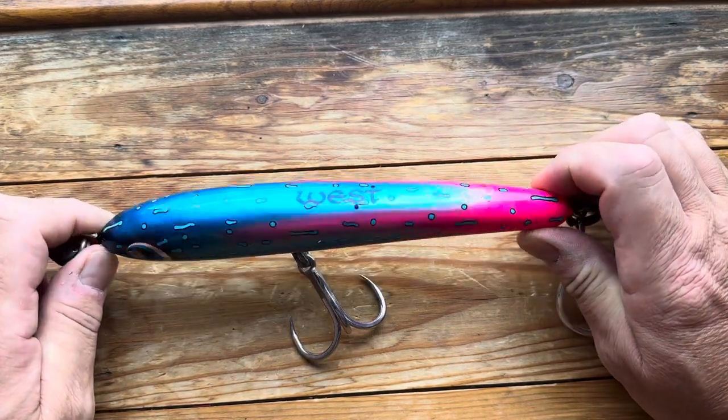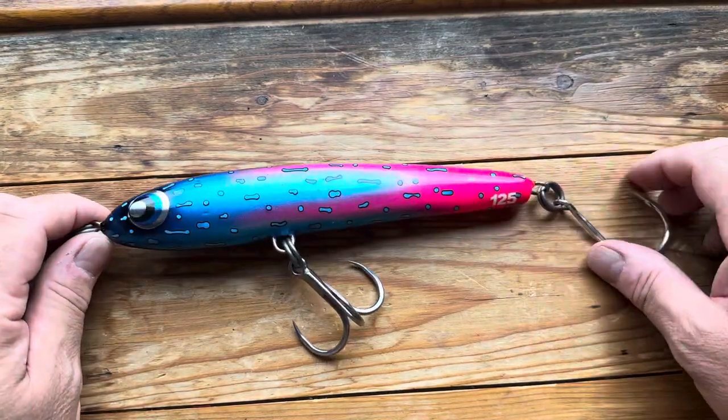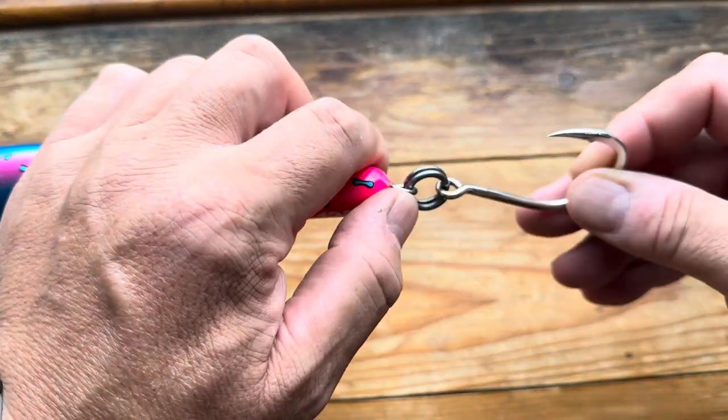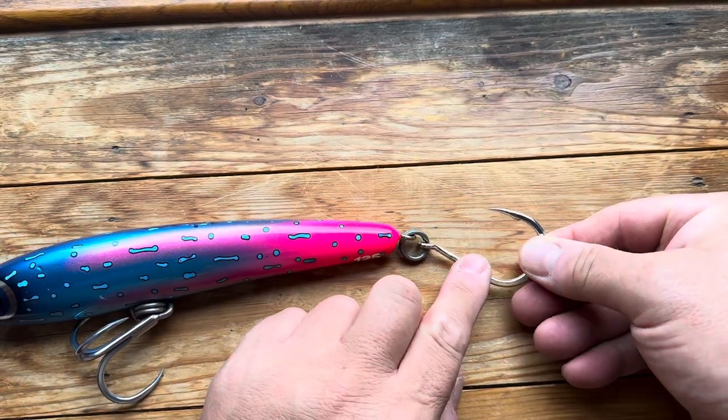So this is a West Coast Reef Stick. It's a floating stick bait. It's slightly different from the point of view that it has a horizontal tail wire, so as a result of that there's a 7.0 Shout Kodaku on its tail.